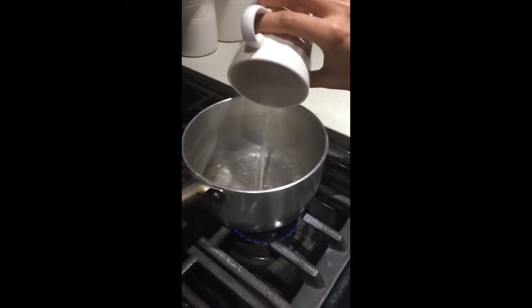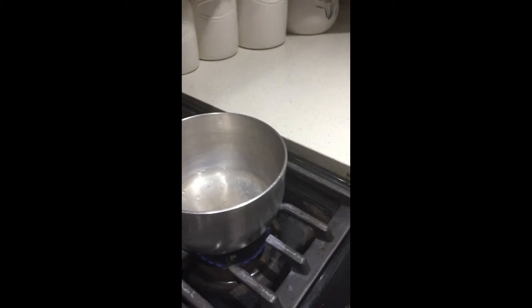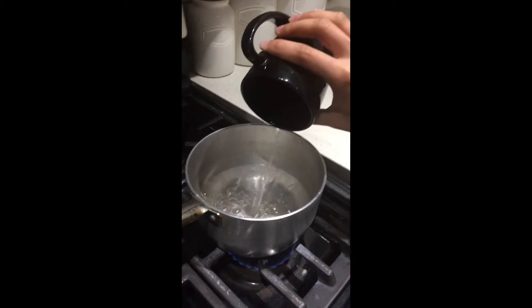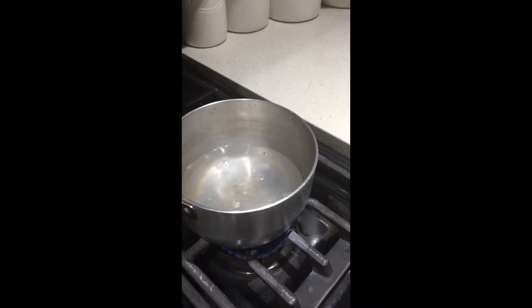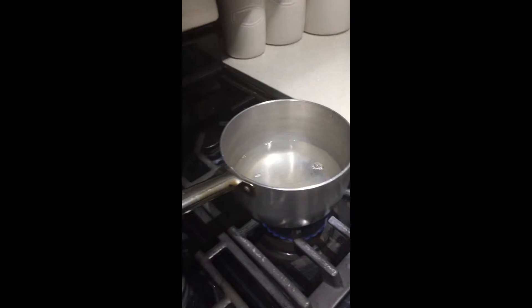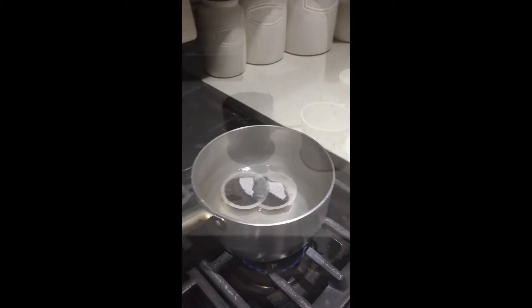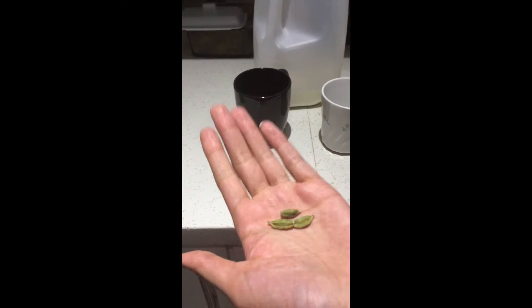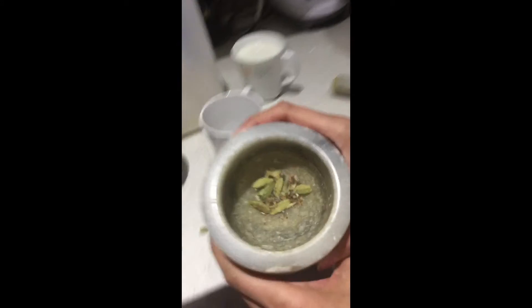So you're gonna start off by putting some water into the pot. You can put however much water you want depending on how many people are going to be drinking it, and then add two tea bags as well. You want to mash up or grind your green cardamom like that, and put that into your pot.